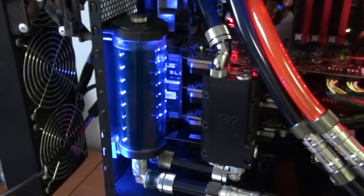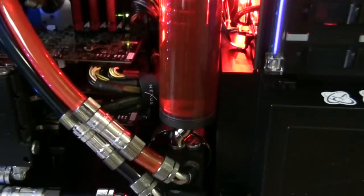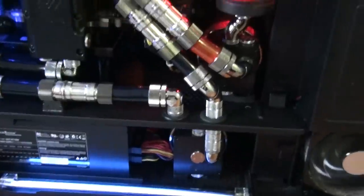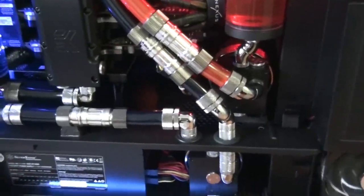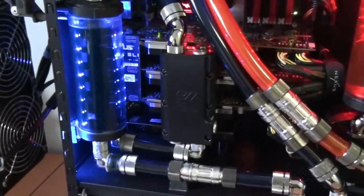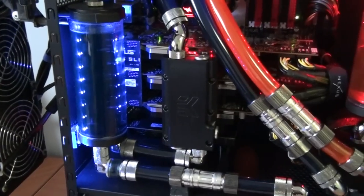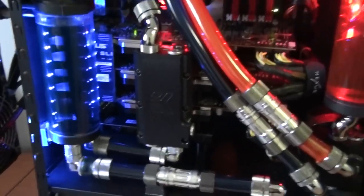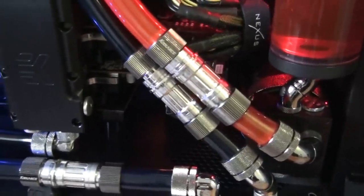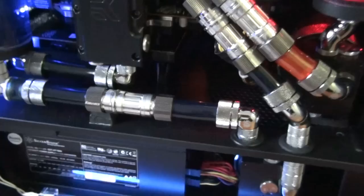Bits Power Reservoirs — they're 150mm. Dual Loop Water Cooling System. Swiftech MCP 655 pumps with full Bits Power Mod Kits on them. That's an EK Triple Serial Link for the graphics cards right there. I've got some Coolance Quick Disconnects — running five of them at the moment.